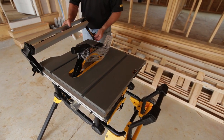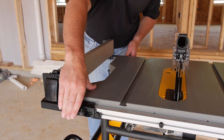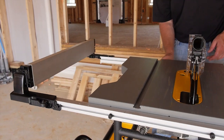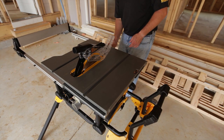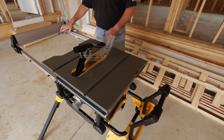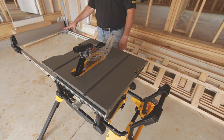Install the fence on the outer pin locators. In this position, the saw has 32 and a half inch rip cut capacity.